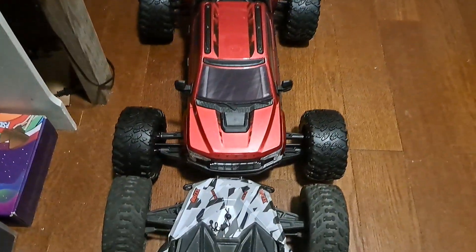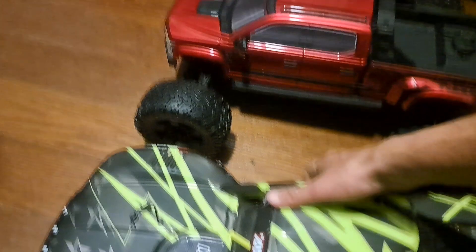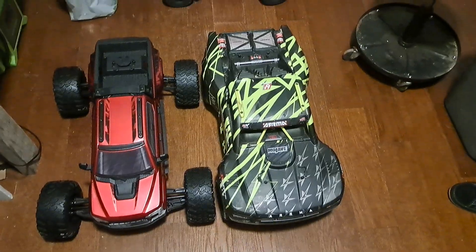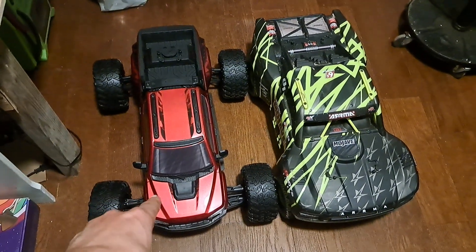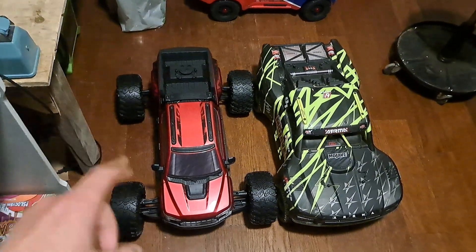Width-wise, it is wider than the Fireteam. And just for fun, we're going to grab this Mojave — ARRMA's other 1/7 scale rig. As you can see, the Mojave's smaller; this Big Rock is definitely a lot wider. Length-wise it's about the same. But there it is, guys. I hope you enjoyed this quick unboxing — this is number 51. Yes, I have a problem; I keep buying too many RC cars, but it's a good problem to have. Like, subscribe, leave comments. I'll see you in the next episode of Nez's RC — see you later, guys.